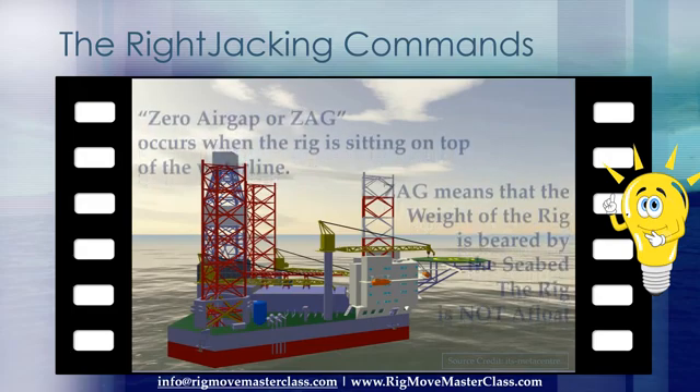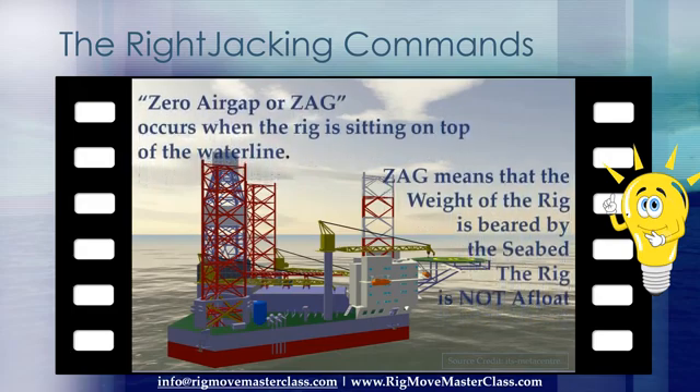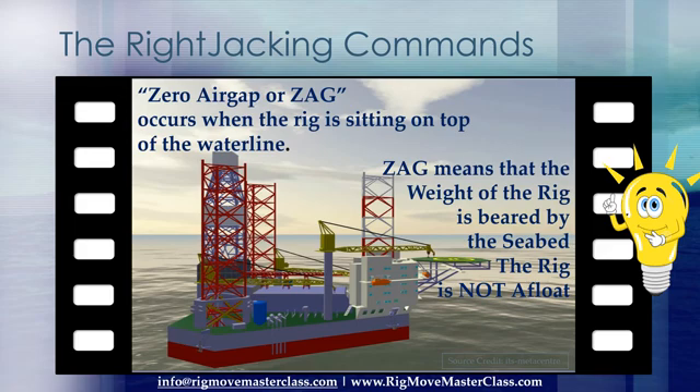Zero air gap, or ZAG, occurs when the rig is sitting on top of the waterline. ZAG means that the weight of the rig is borne by the seabed — the rig is not afloat.